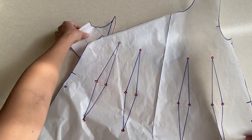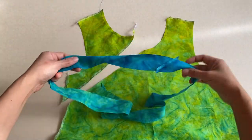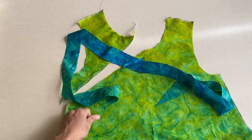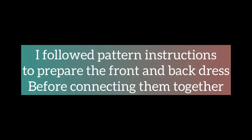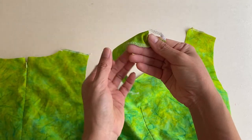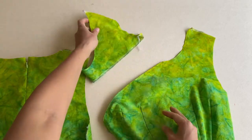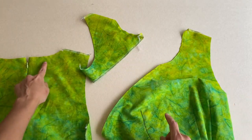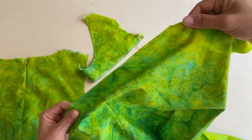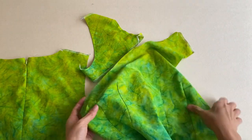Here are the redrafted pattern pieces cut in fabric, plus the extra bias I connected by mistake. I'm ready to sew up the dress according to pattern instructions with some changes to the sewing order to make the faux front side opening happen. The main change is that before any sewing, I serged the diagonal line on the bottom edge of the front flap and stay stitched all the curves on the front flap, front dress, and back neckline.